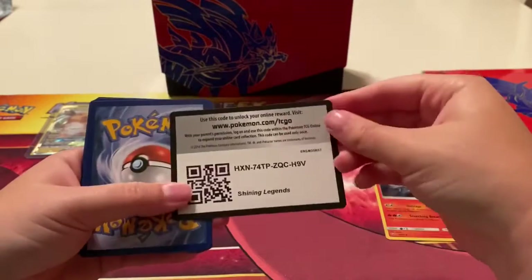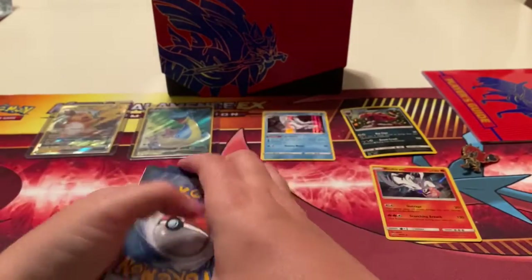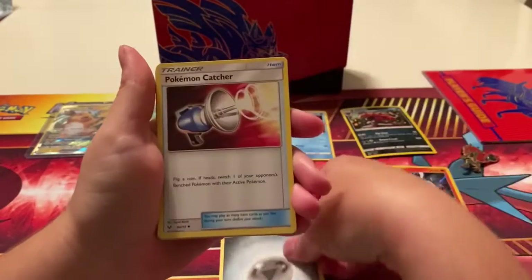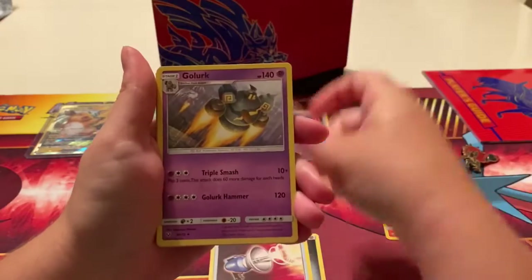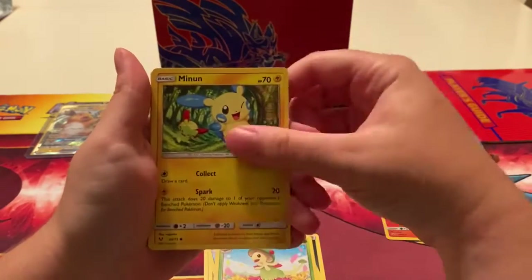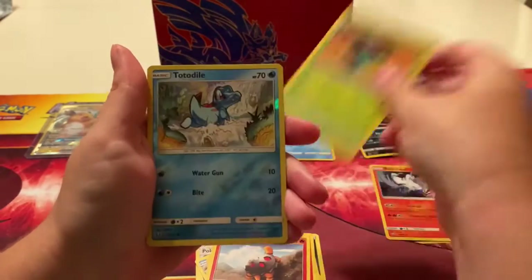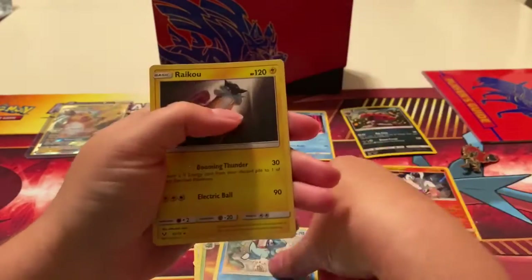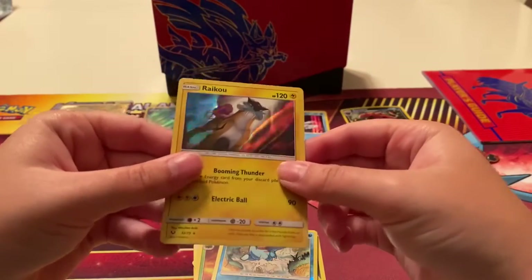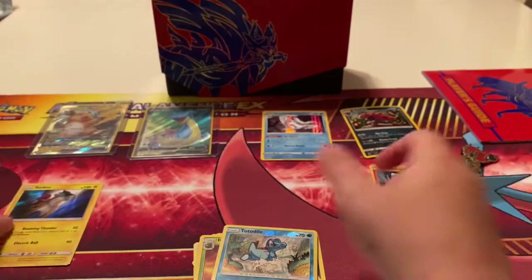Alright, last pack — hopefully we get something good. Here's the code card, one, two, three, four. We got Steel Energy, Poké Catcher, Jigglypuff, Floatzel, Breloom, Minun, Leafeon, Trickle, Ivysaur, Totodile — and a Raikou holo! I can hardly see it but there it is. I like this one.